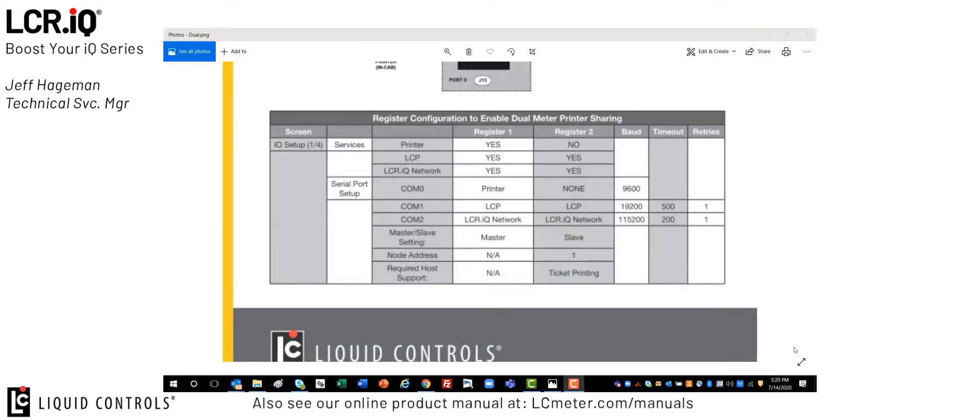If we zoom down on the same document, you'll see there's a section on register configuration to enable the dual meter print sharing. This is what we'll follow to demonstrate how to set up this feature on both the master and slave registers.